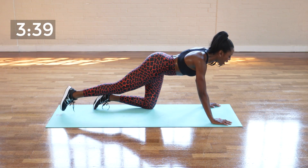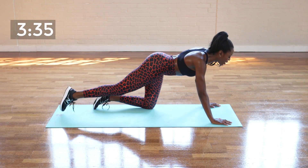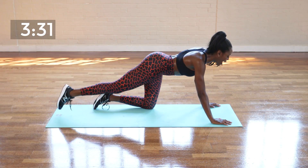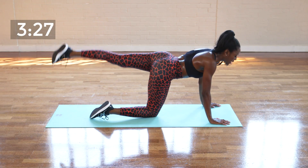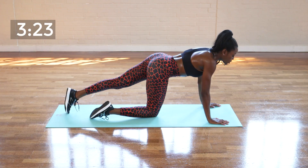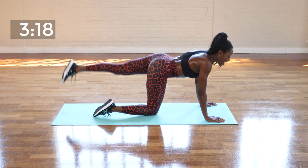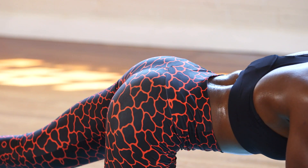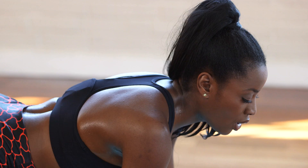You're going to be here for ten seconds — nine, eight, seven, six, five, four, three, two, and one. Place that leg down and repeat on the opposite leg like so. Really squeeze your bum at the top and keep your hips facing down. Five, four, three, two, one.